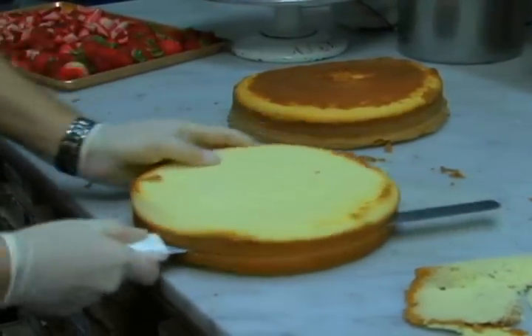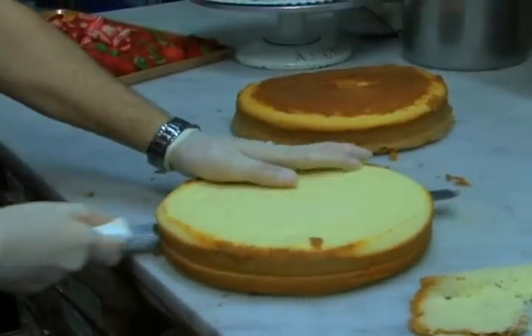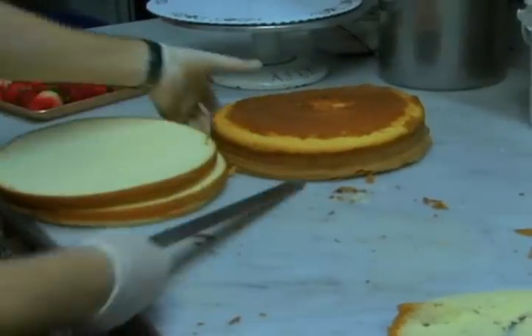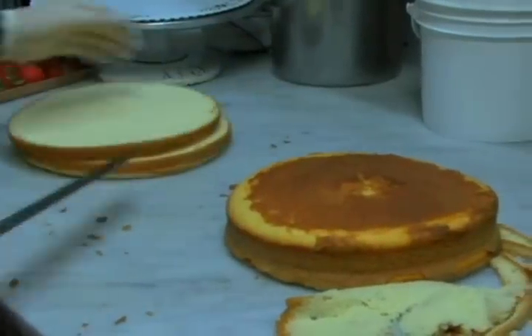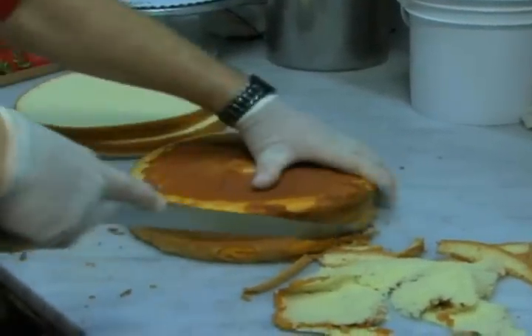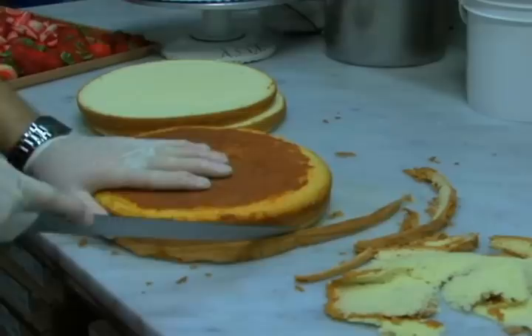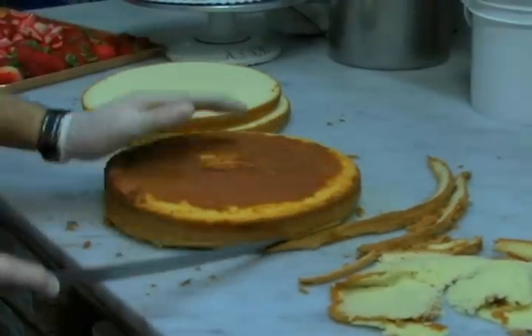Got to be careful — these knives, they're very, very sharp. See, you got two perfect halves. Put them right there. And usually I cut the edges a little bit, make sure that we have, for the perfect friends, a perfect cake.